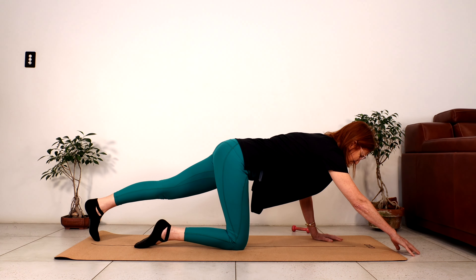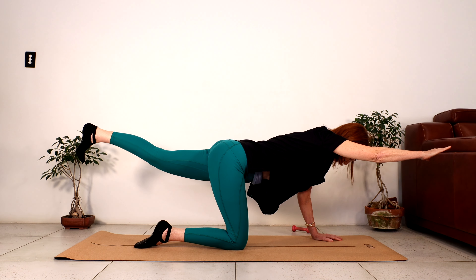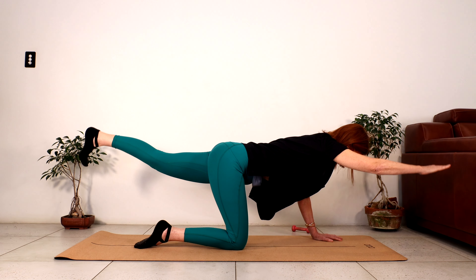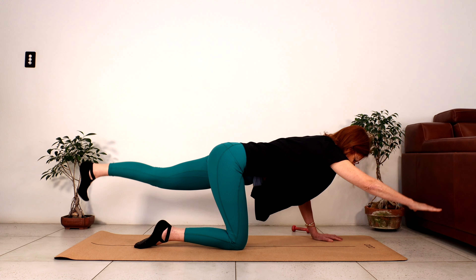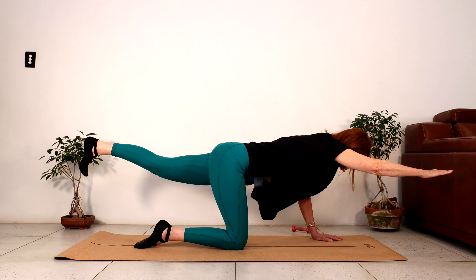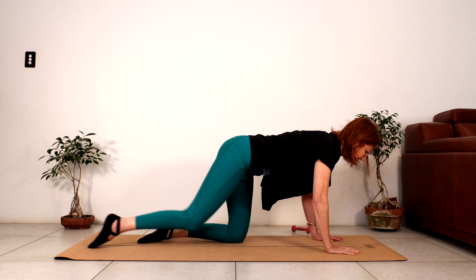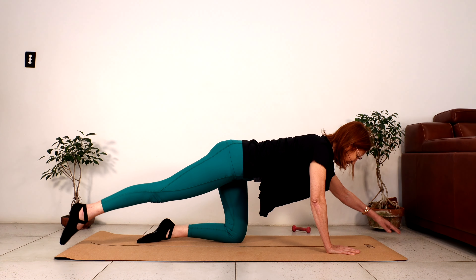This time we're going to lift the right arm and left leg at the same time. So left leg comes back, right arm comes forward. Breathe in; as we breathe out, we contract our abs and lift the arm and the leg. Reach the hand and the foot away, then lower. Let's do five. Can you feel that your abs are contracting every time you lift? Three, two. Last one — let's hold here. Feeling stable on our left hand and right knee. Shoulders and hips are level to the floor. Bring the foot and the hand down.